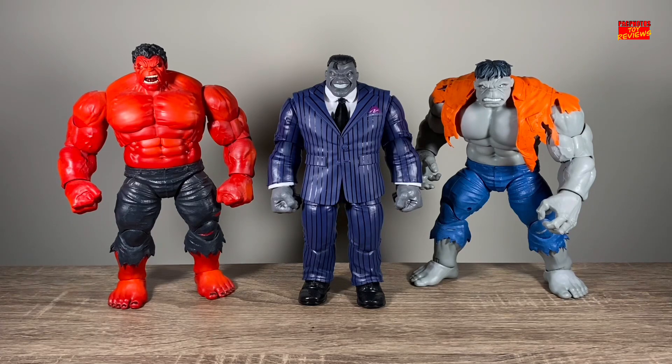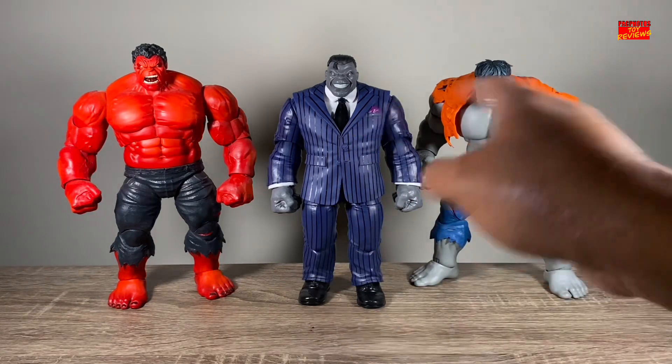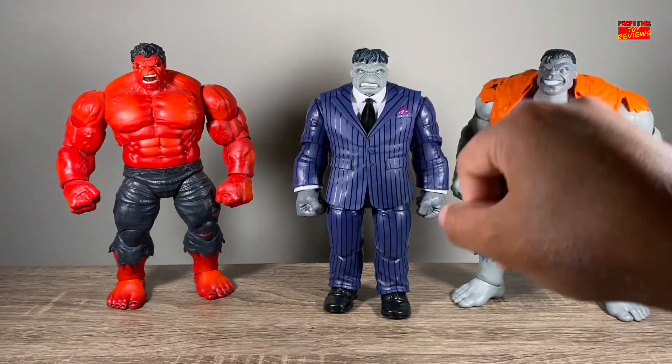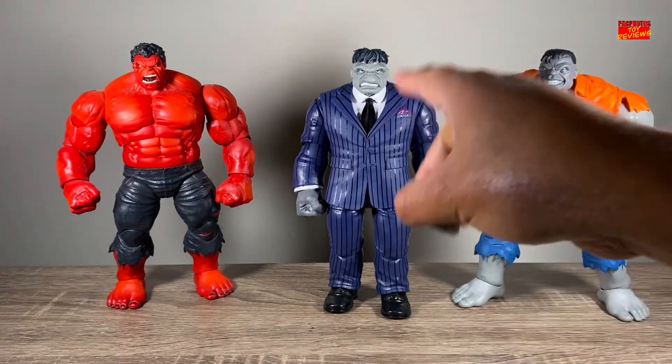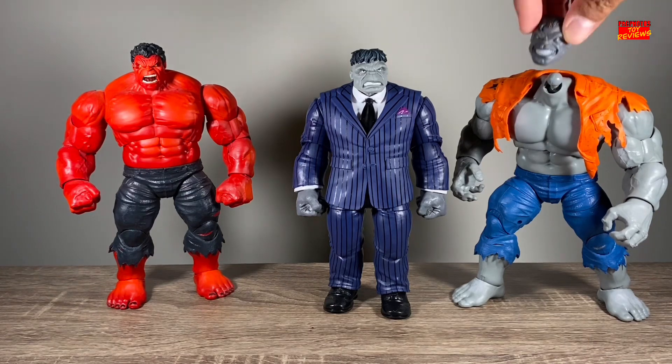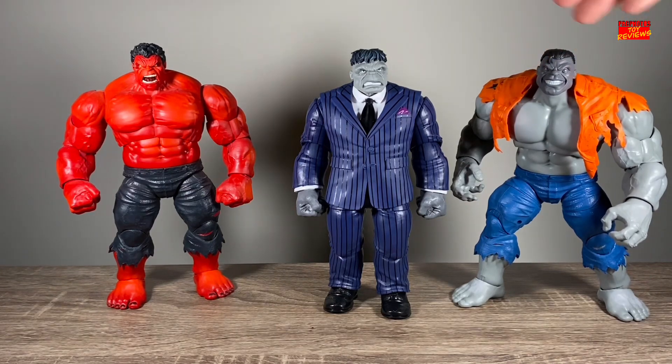Next size comparison, here's Joe Fixit standing next to some more Hulk figures. We have the Target exclusive Red Hulk on the left, and the latest Avengers Beyond Earth's Mightiest Grey Hulk on the right. I'm glad I sold the original Grey Hulk because I like this one a lot better. And just for old times' sake, let's see what a head swap between these two would look like. When doing the head swap, the Grey Hulk peg is actually bigger than the one on the Joe Fixit body, so it is going to run a little bit loose.